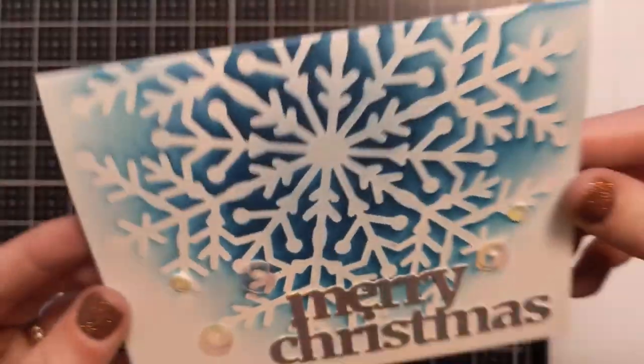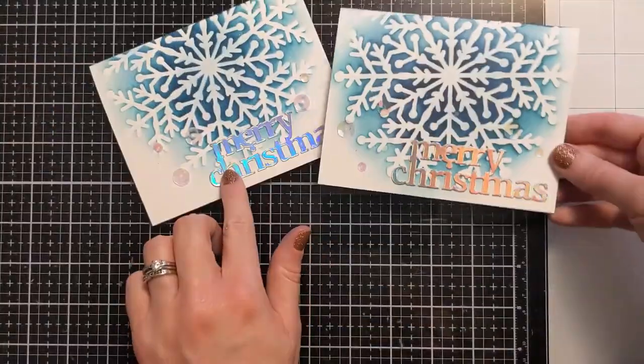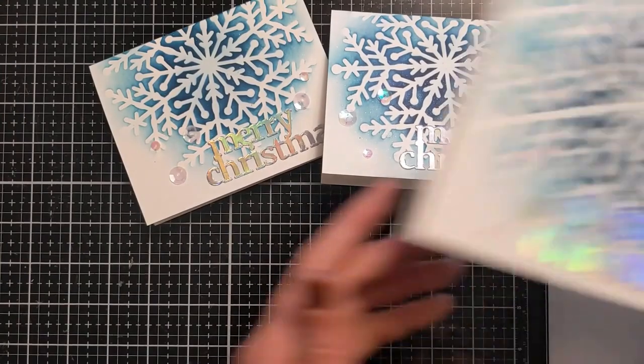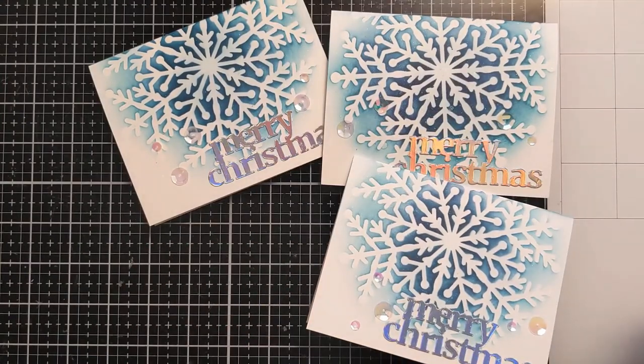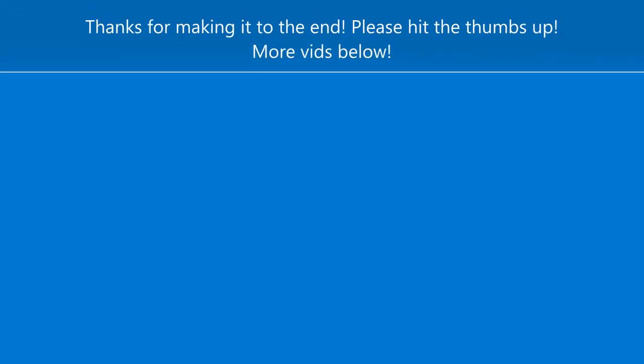It came together super quickly. So if you need quick holiday or Christmas card ideas, give this stencil a try — it is gorgeous and I don't feel like it's lacking. Even though it didn't take me all day, I would still be proud to send this to somebody. I hope you enjoyed this — if you did, please hit the thumbs up and consider subscribing. Be sure to use my coupon AmyFan10 at checkout at A Colorful Life Designs. Thanks so much for watching, I'll catch you next time!